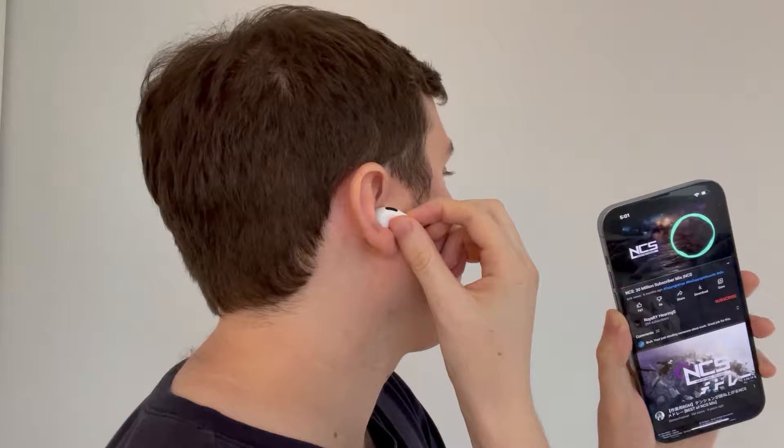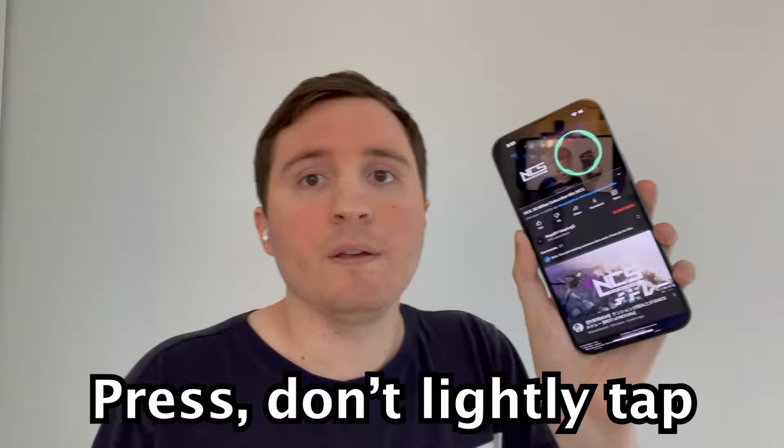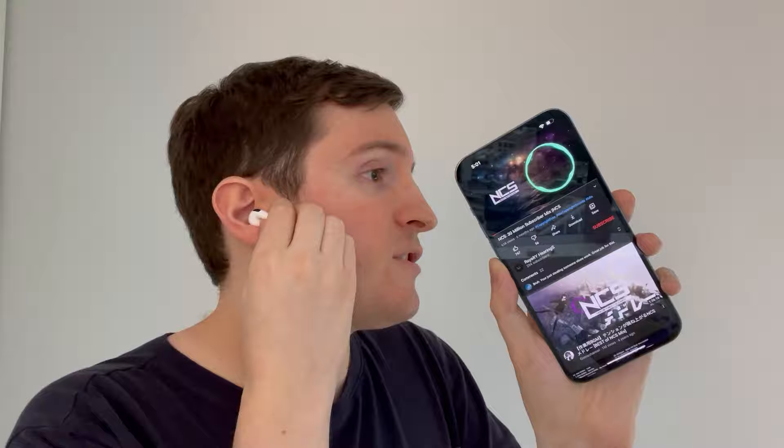Then I use my pointer finger and just press the button. You'll hear it quick — and you guys saw that it paused. Now once again, if you want to resume, just press that button, and now it's resumed.